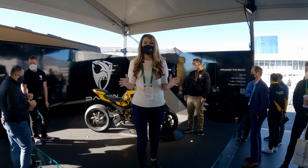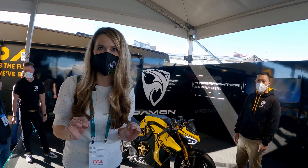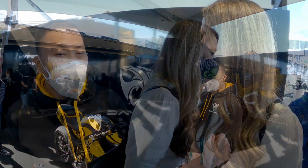We just saw the unveiling of the new Hyperfighter right behind me. We've got a special treat because I have one of the co-founders here. I'm Dominic Kwong, one of the co-founders and COO for Damon Motors. We're here today to show off the Hyperfighter.